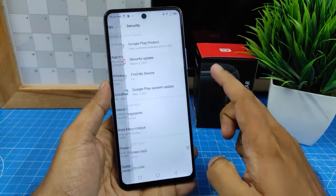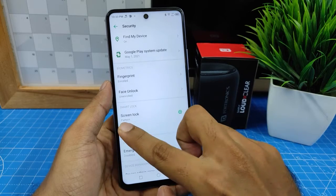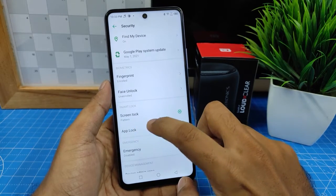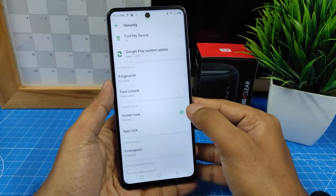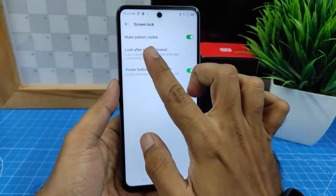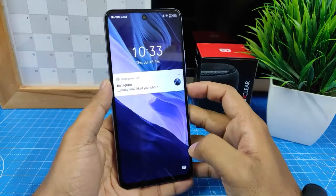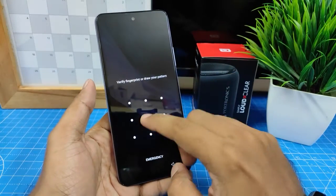Open Security and swipe up to find the Smart Lock menu. Select the Screen Lock option, then tap the gear icon. There is an option called 'Make Pattern Visible' — disable that.